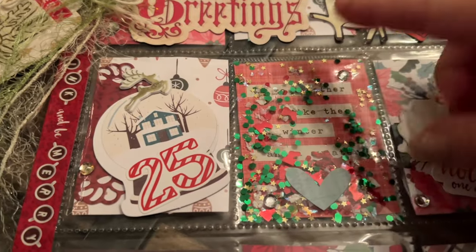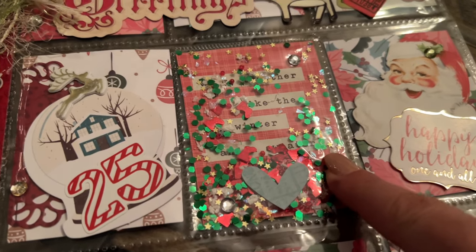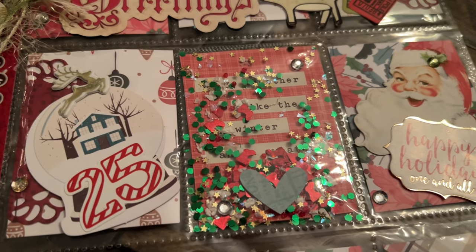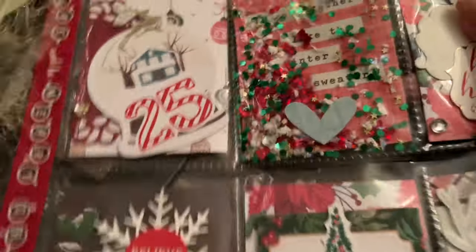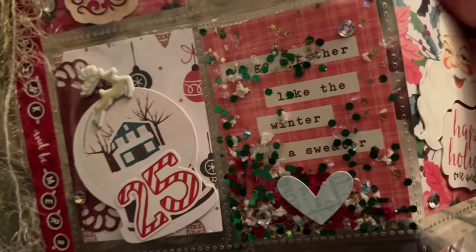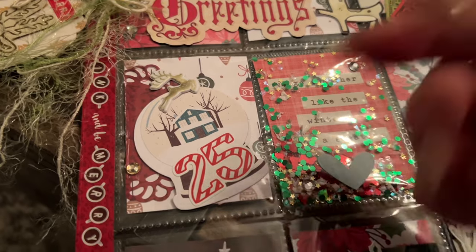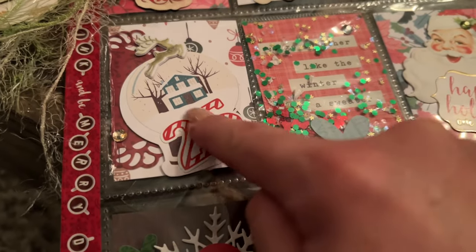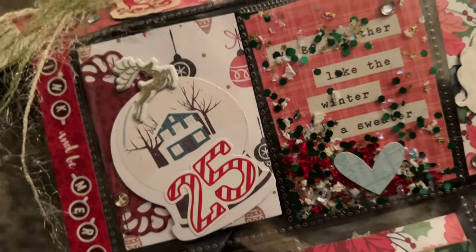Very beautiful. I love the little choices she's got — little stockings in there, little gold stars, and then just a variety of little circles. And then in behind there's a little boat. This year I just love snow globes, I think they're so beautiful, and then the date of Christmas, the 25th of December, with a little accent.